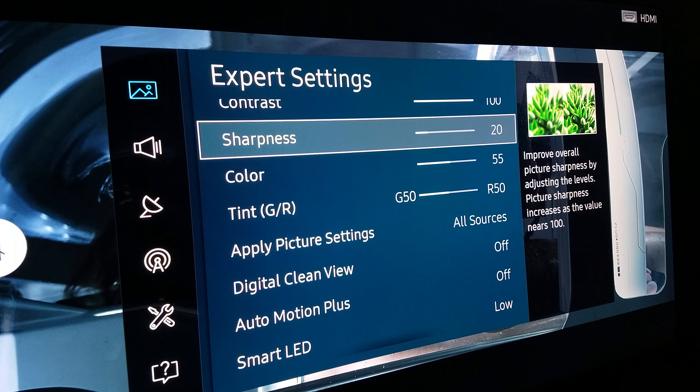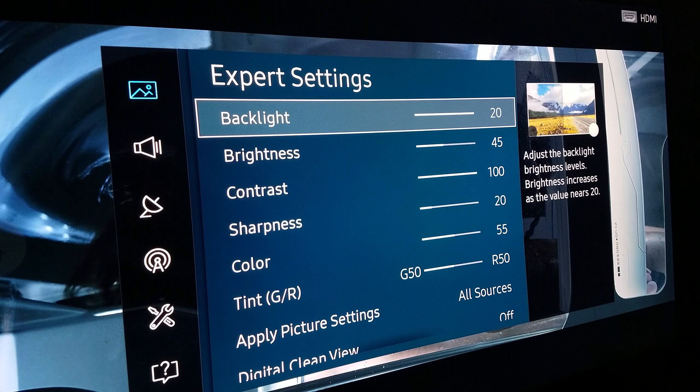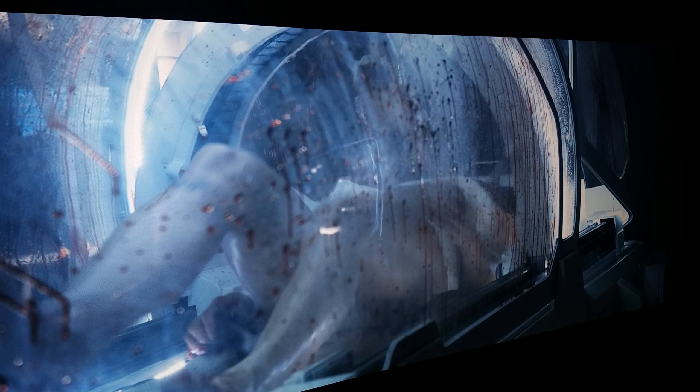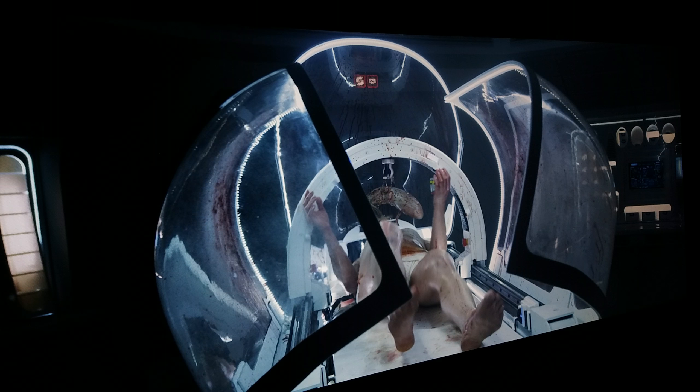Sharpness at 20 is a good balance for outlining detail — that's my recommendation. For contrast and backlit, since it's HDR it has to be at maximum, you cannot mess with this. Brightness I felt works best at 45. That's pretty much my custom calibration for Prometheus — hopefully you guys will write this down and try it out. Before I end the video, I'll show some more stills. Some might be uncomfortable to watch, but I'm doing this to show the representation of this calibration — that's why the camera is so close in.